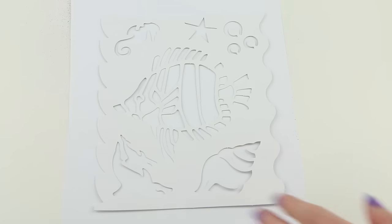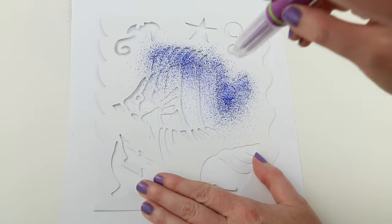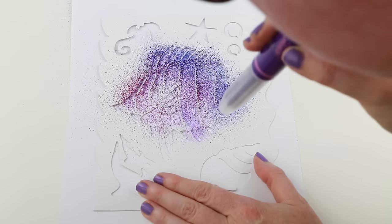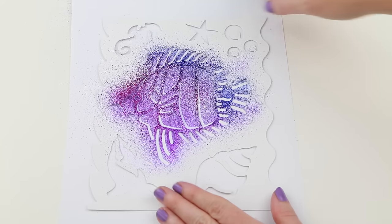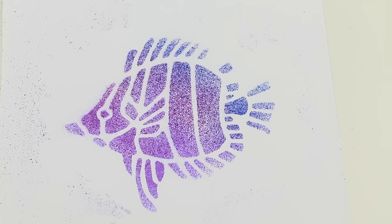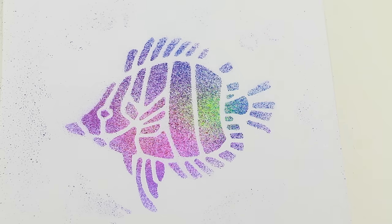Let's try airbrushing this fish stencil. Oh, it came out perfect. Now let's try the magic activator pen. Oh my gosh, my fish looks so pretty.